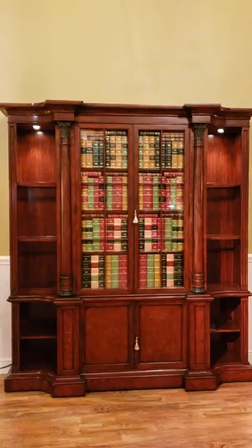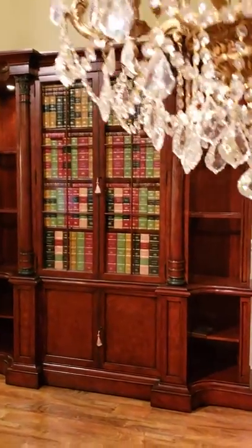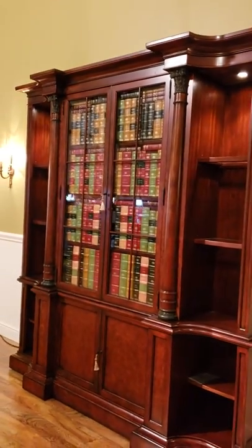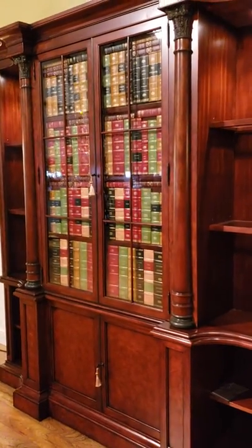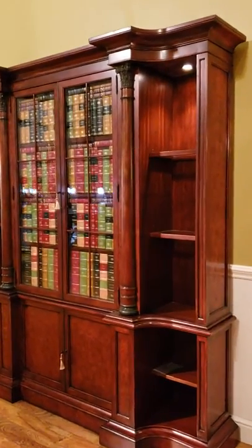You can go to antiquepurveyor.com to see more still shots and regular photography of this bookcase. Just go to antiquepurveyor.com and navigate to bookcases. You'll see it — I don't have that many bookcases, so this one will stand out.